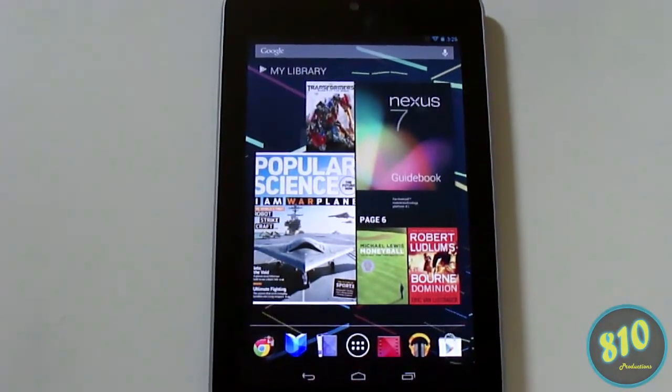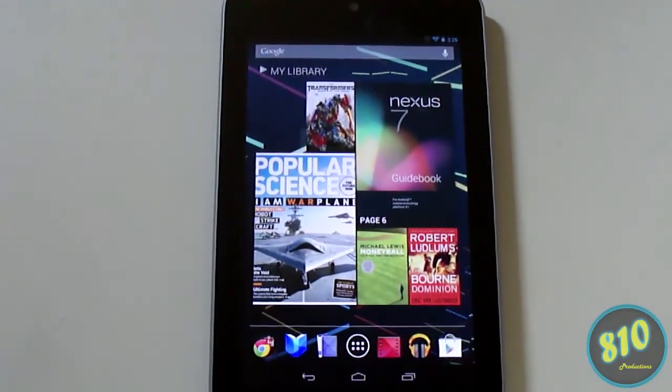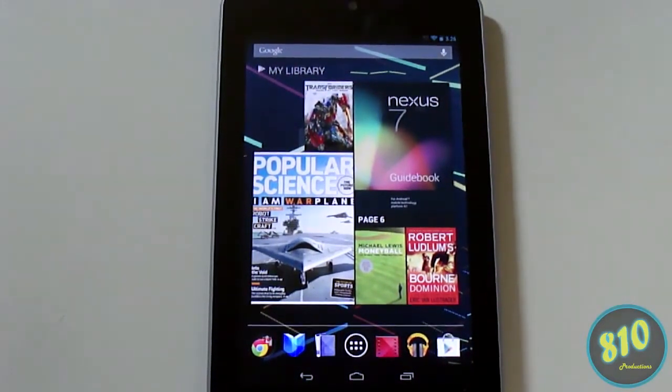Those are my quick tips and tricks for the Nexus 7. Don't forget to hit the like button and subscribe, and be on the lookout for my full review of this tablet. All right, I'll see you guys later.